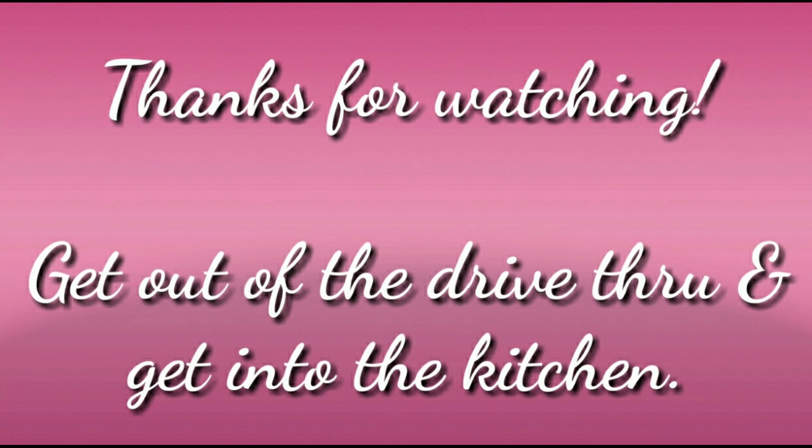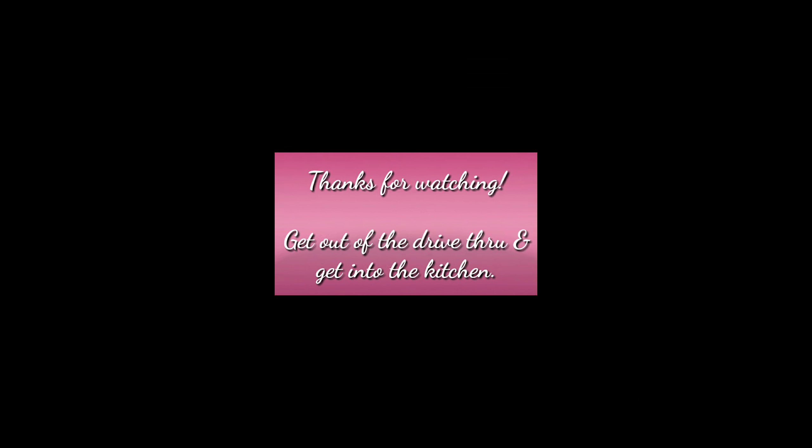And as always, thanks so much for watching. And remember, get out of that drive-through and get into the kitchen. Bye!